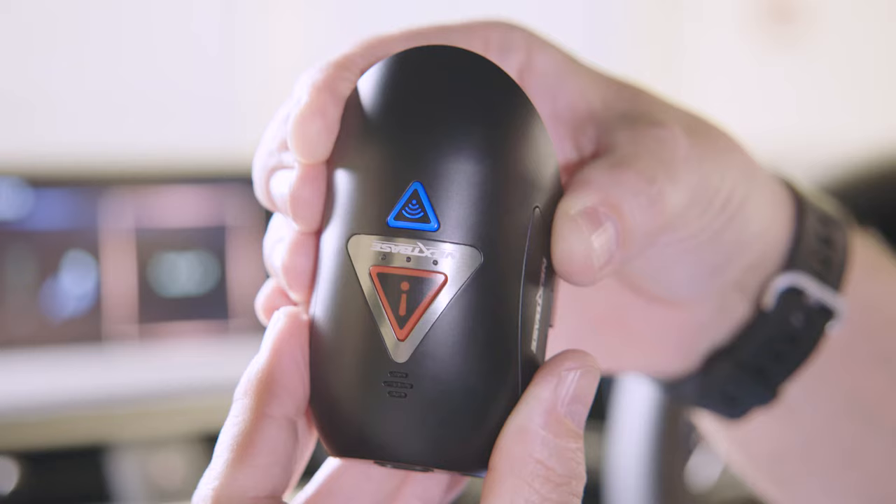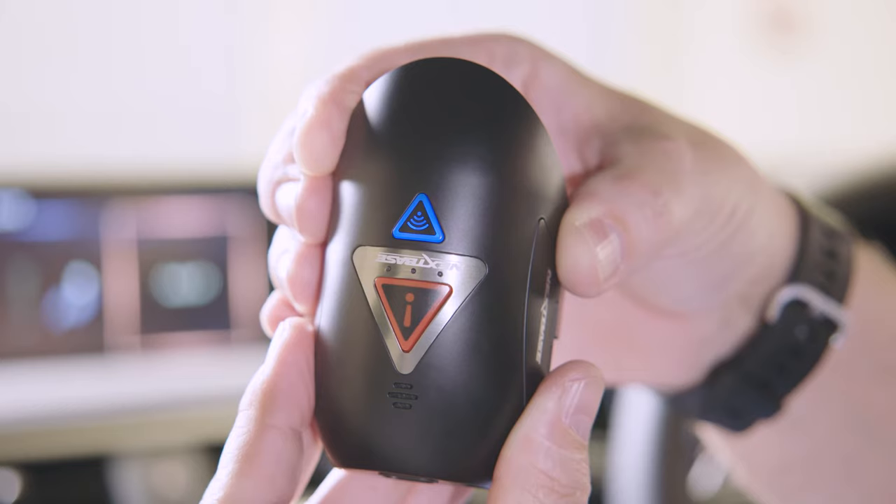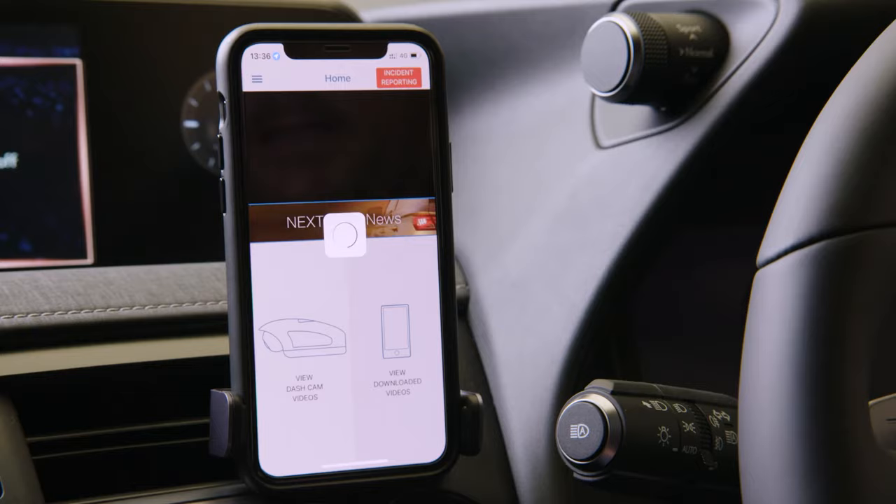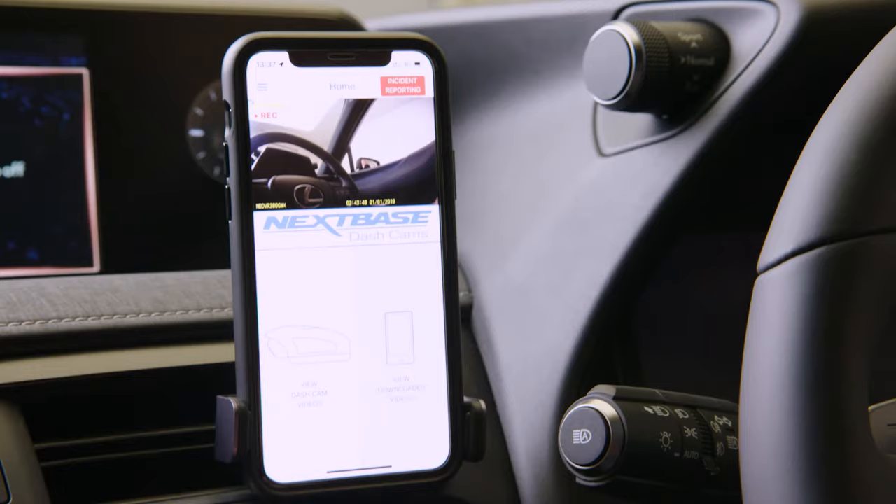Once a device has been successfully connected, the blue Wi-Fi button on the dash cam will become solid blue. And it's really that simple — I can now see the live footage straight on my phone, and from here I can download it and share it straight from the app.